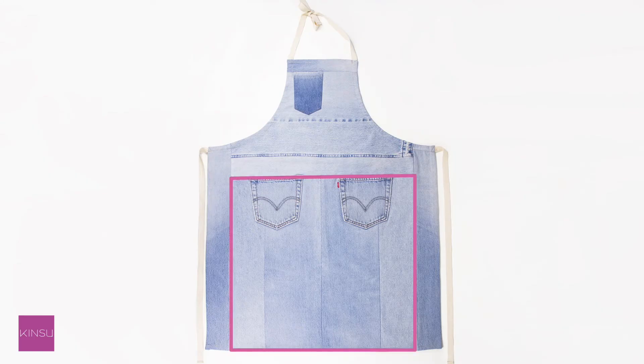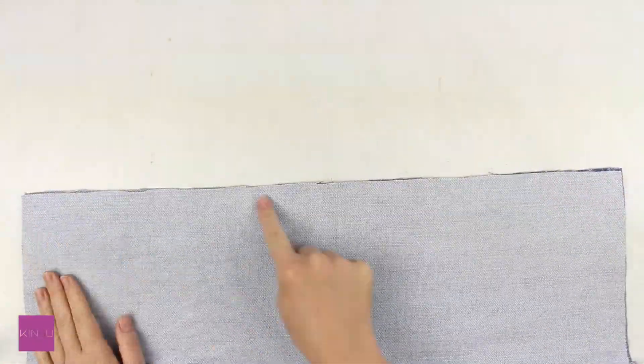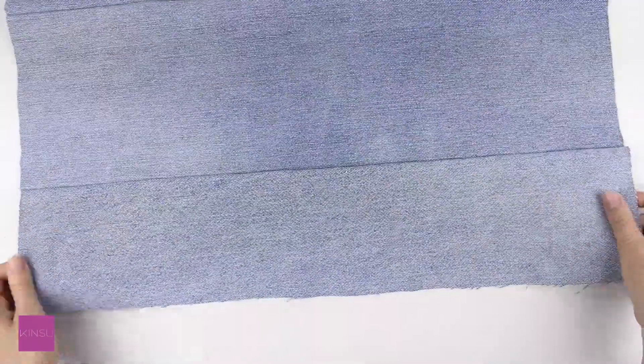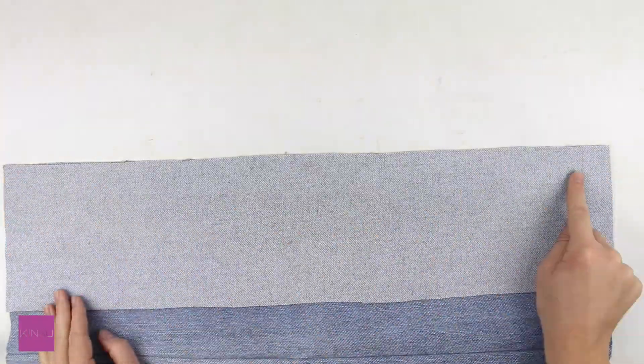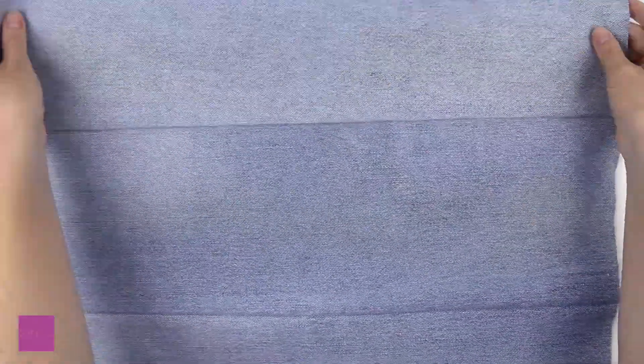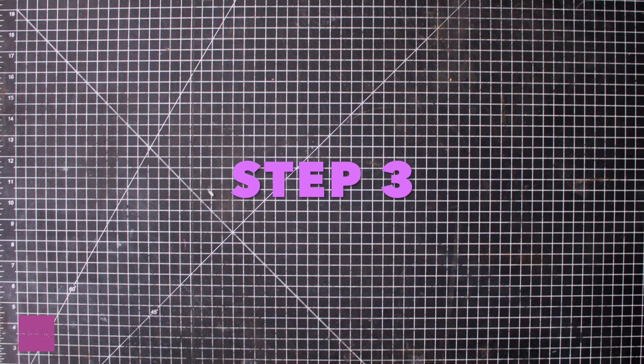Step 2 will be about sewing together the bottom part of the apron. Sew piece F with J, then sew FJ with the second J piece, then sew the FJJ piece with the second F piece. Press the seams open.